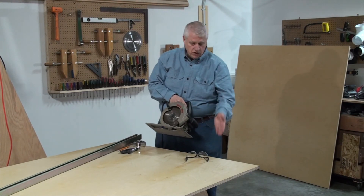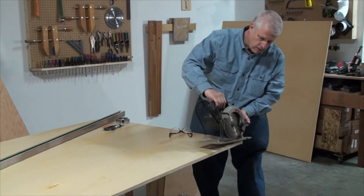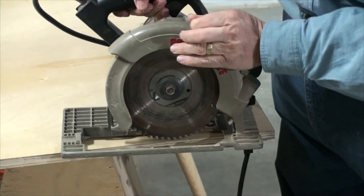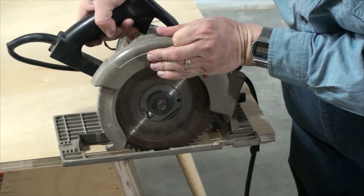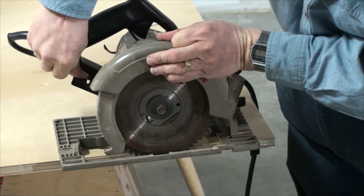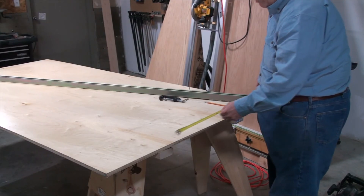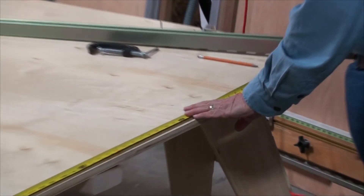We're going to set the blade depth so it's just the depth of the plywood. I'll set this over here — we set the depth of the blade so it is just barely deep enough to go through the plywood and a little bit over. With that, we'll go ahead and cut.